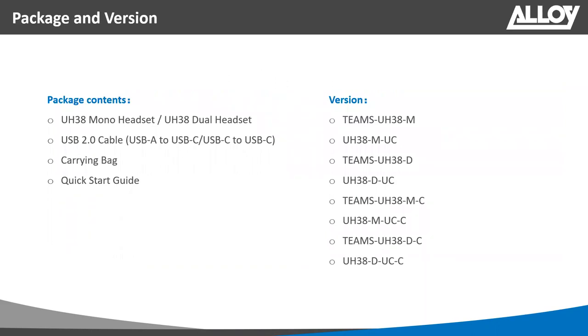The UH38 comes in mono and stereo/duo versions, with a USB-A to USB-C cable (or USB-C depending on the model), a carry bag, and a quick start guide. Available models include Teams and UC variants, in mono and duo, with USB-A or USB-C. Note: if you want the model with the built-in battery, you must get the duo/stereo version — mono versions do not include a built-in battery.